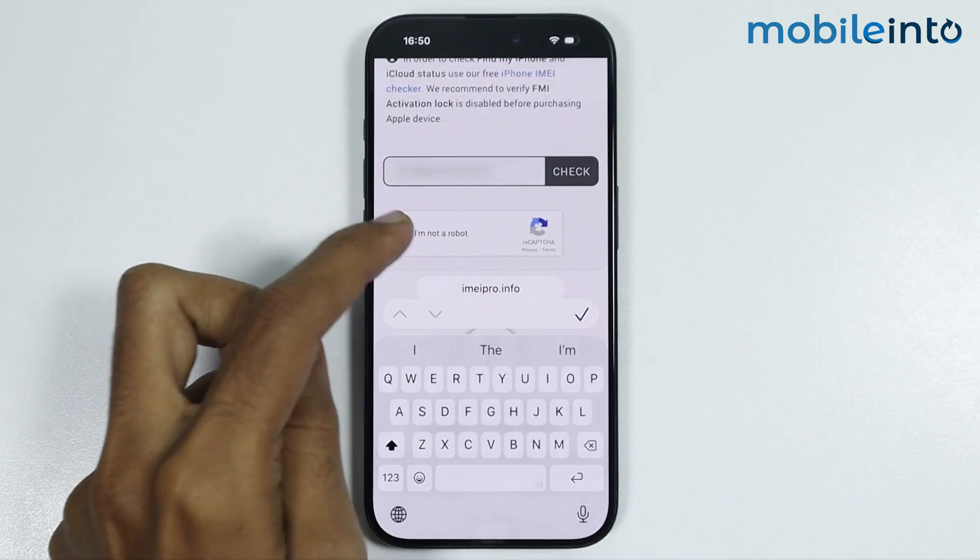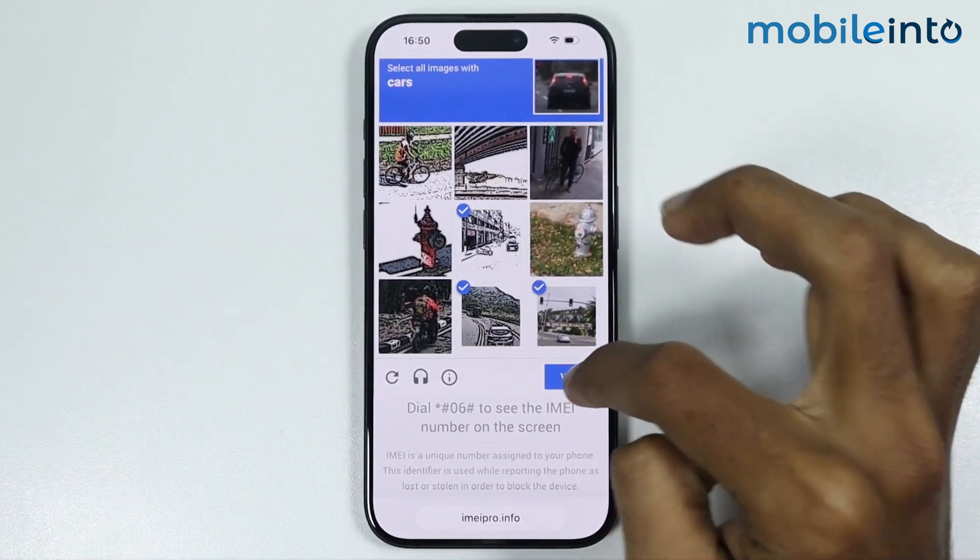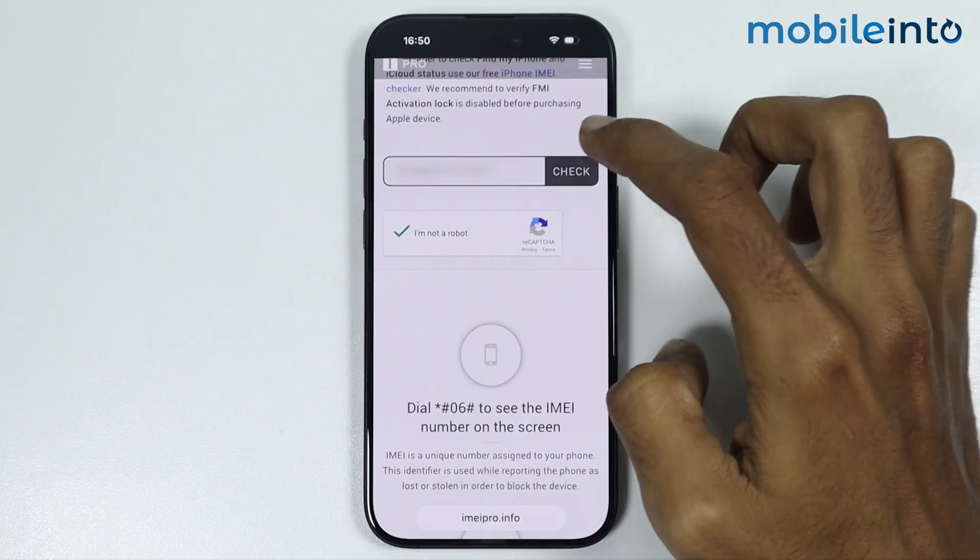Then tap on 'I am not a robot' and answer the question. Then tap on Verify, and tap on Check.